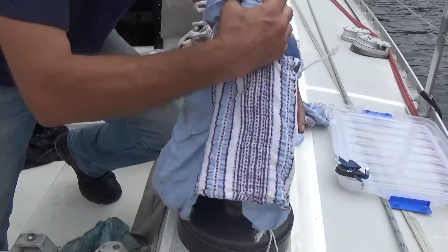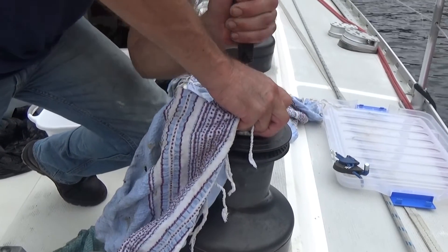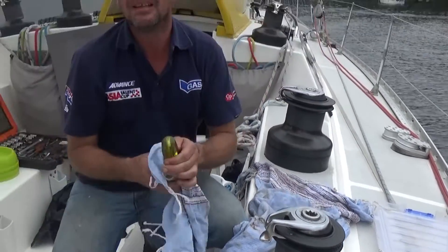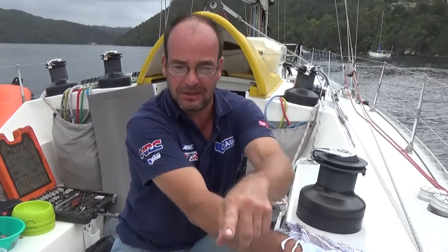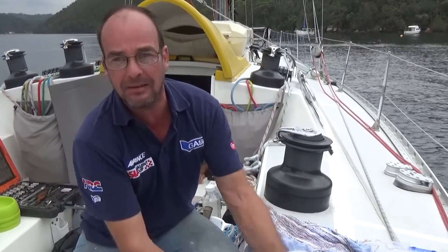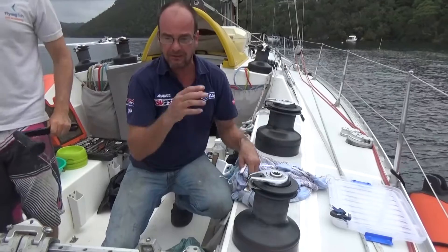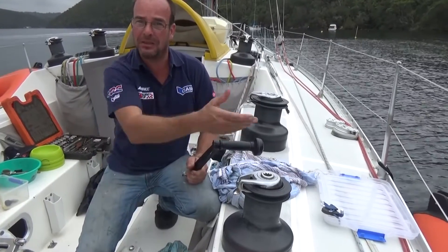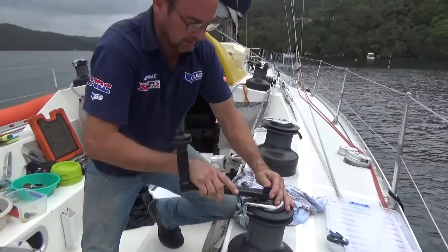Voilà, c'est fini! I noticed your apprentice was taking photos of the dismantling process — I assume if you don't know what you're doing you should take photos of everything you dismantle as you go, right? Yeah, it's very good practice. Even if you've done these winches before, it might have been a year ago, and each winch is different. There are so many spacers and washers that have to go in the correct place — it just makes it so much easier to take a picture at every stage. Then you go through the pictures to make sure you've got it correct, and when you go to the second winch it's much quicker.